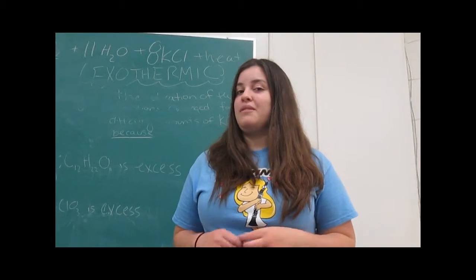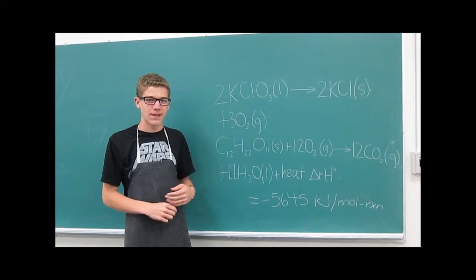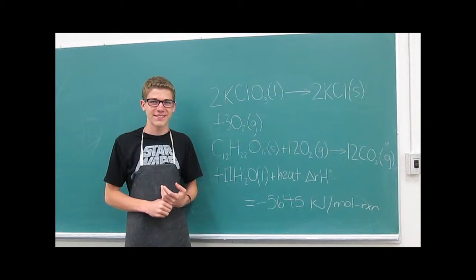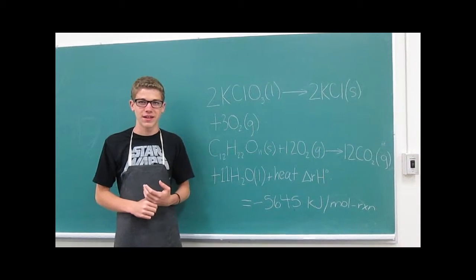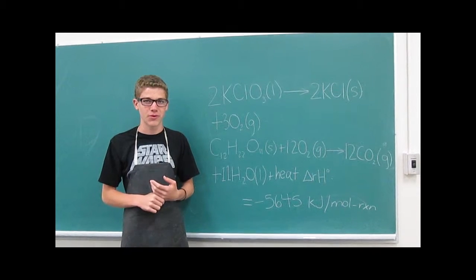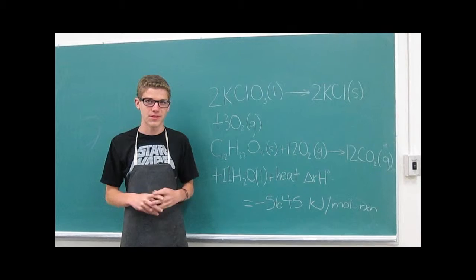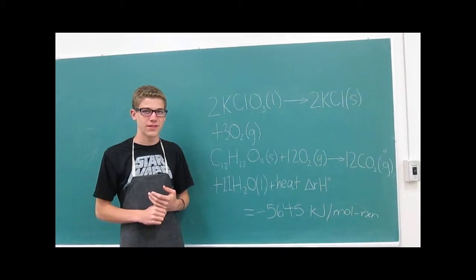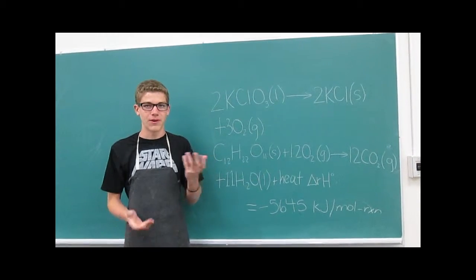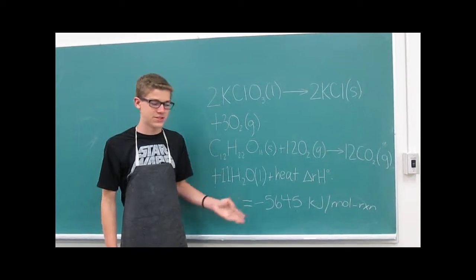Before we can obliterate gummy bears, first we need to see how it's done. We have come across a reaction that is extremely exothermic. The reaction is between potassium chloride in its molten state and the sugars found within sweet gummy bears in particular. This reaction yields carbon dioxide, water, potassium chloride, and a lot of energy.